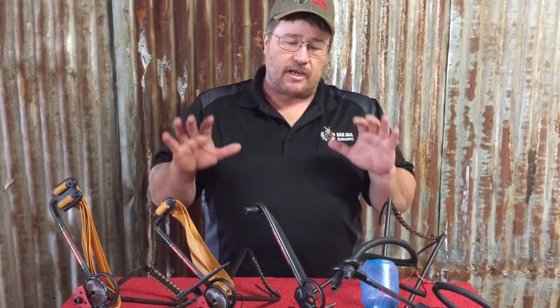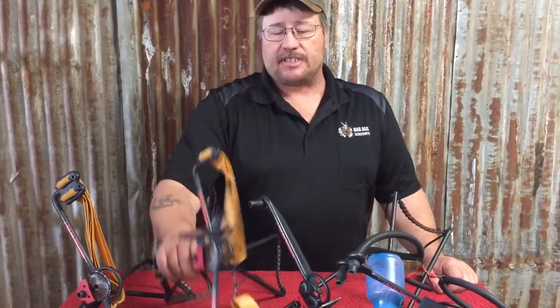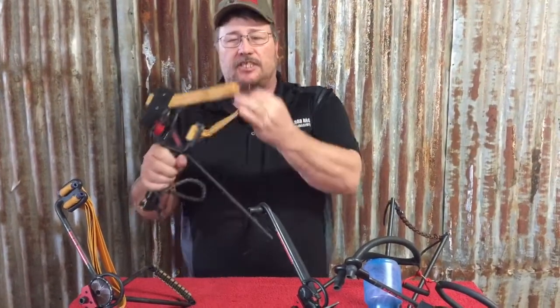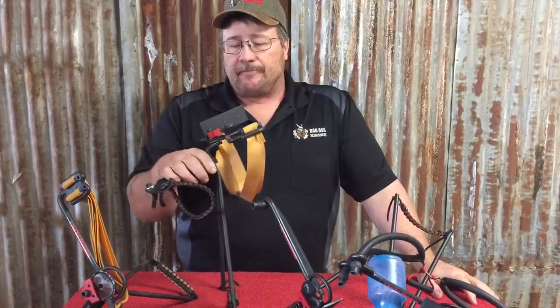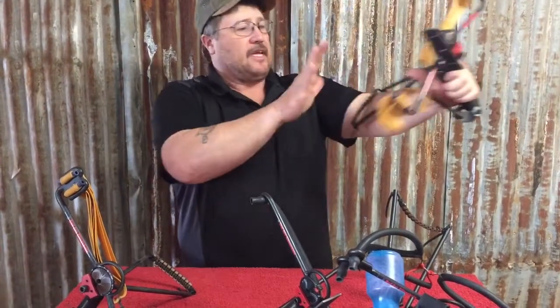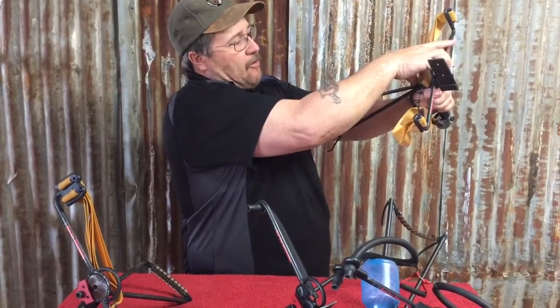Basically, all my slingbows will do everything a bow can do. Now, which one is right for you? If you're going to be doing a lot of target shooting or hunting bigger game, I would say stick with the hunter style slingbow with the flat bands. It's a lot more efficient, it comes with a D-loop ready to shoot with a release aid. It's a really nice setup where most of your weight, since we use heavier draw weights, is absorbed right up here in the handle.